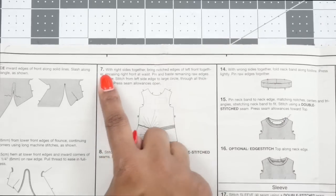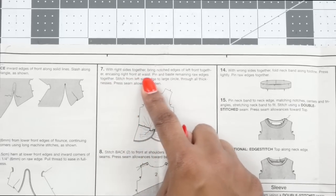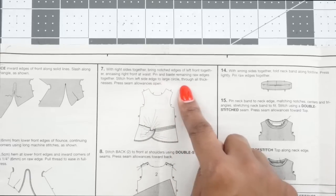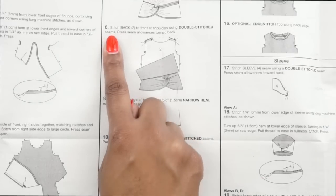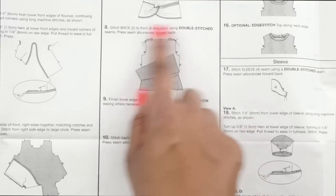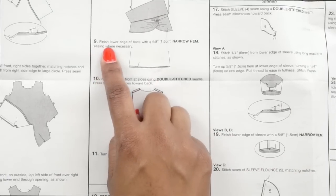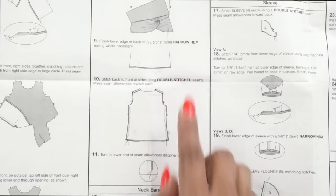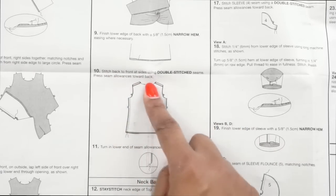At step seven, with right sides together, bring the notch edges of the left front together encasing the right front at the waist, pin and baste the remaining raw edges together, stitch from the left side edge to the large circle through all thicknesses, and press seam allowance open. At step eight, stitch the back pattern piece number two to the front at the shoulders using a double stitch seam and press seam allowance toward the back. At step nine, finish the lower edge of the back with a five-eighths inch narrow hem, easing where necessary. Then stitch the front and back at the sides using a double stitch seam and press seam allowance toward the back.